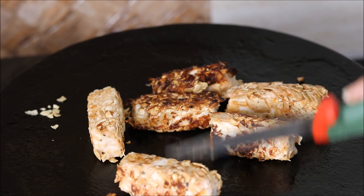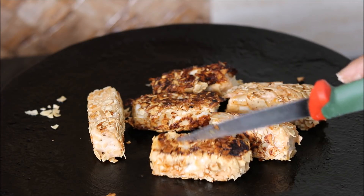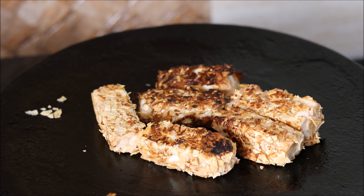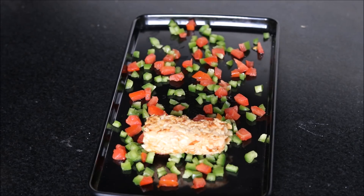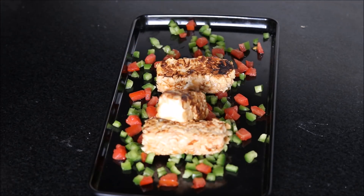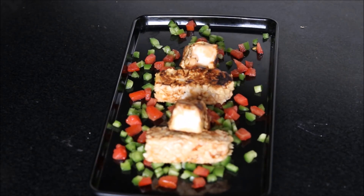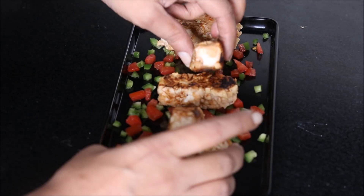All the paneer pieces have cooked nicely from all the sides. If you deep fry these pieces, the papad will not flatten as it is showing now. Here are my crispy papad paneer ready. This is a perfect starter recipe — simple to make, no special appliance needed, just use your tawa. I have used a few chopped capsicum and tomatoes to garnish my papad paneer.